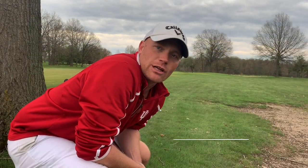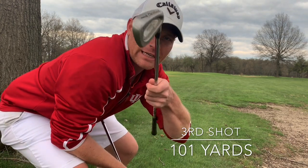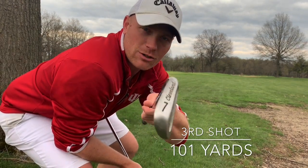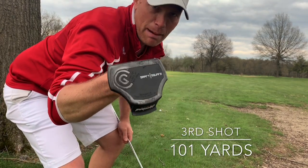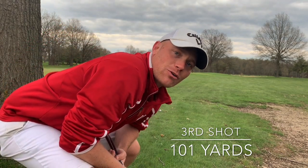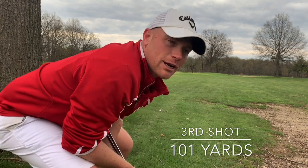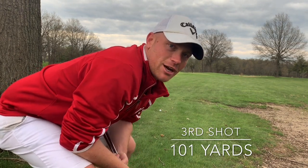All right guys, I'm out here at Colonial Oaks Golf Club and this is the seven iron challenge. Today I'm gonna play nine holes only using a seven iron and my putter and see how well I can do working the ball around the course. I hit two shots and I'm hitting my third shot from right here by this tree with a seven iron.